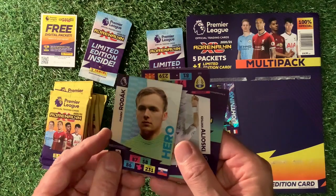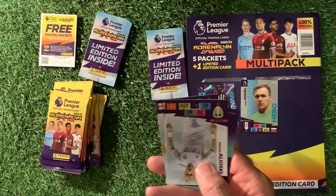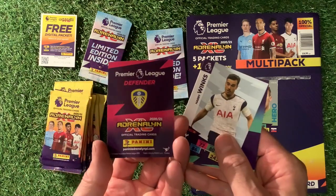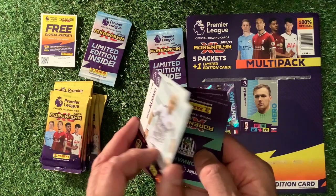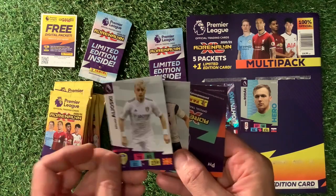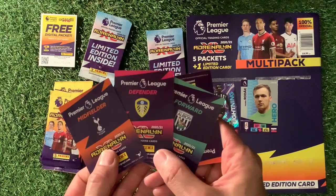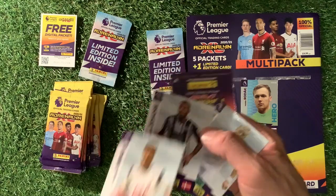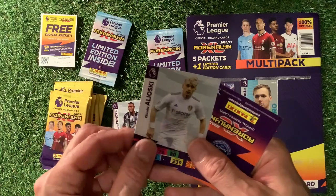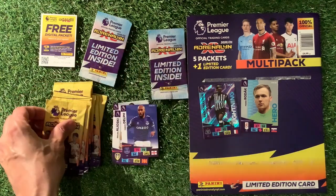We've got Roderick hero cards — Fulham. They've only got the headshots because, obviously, with the COVID. We've got a couple of lovely base cards. On the back, the defenders are green, midfielders are orange, and forwards are green. So let me show you what they look like. Right, back to where we were — Harry Winks. We've got Zahorski, Adelph. I will say some of these names wrong — always do.